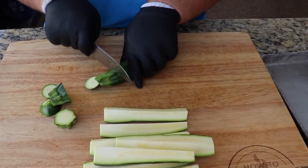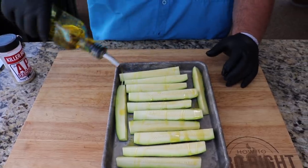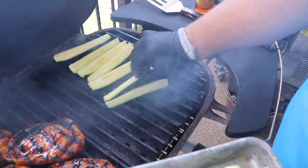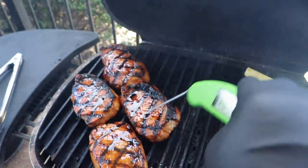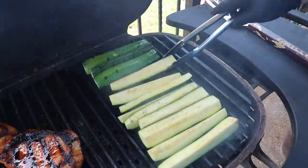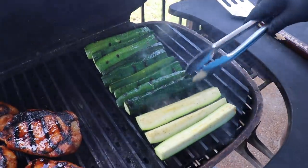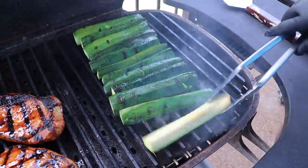While the chops are coming up to temp, I'm going to cook some zucchini on the hot side of the grill. I've got three large zucchini that I just split and quartered lengthwise, hit them with a little olive oil and some AP seasoning. They're going right on the grill — they won't take long. I'll flip them around as needed and close the lid. I don't want them mushy; I still want them to have a little bite, so grilling them hot and fast like this works really well.